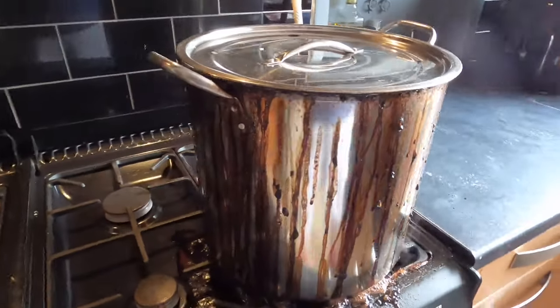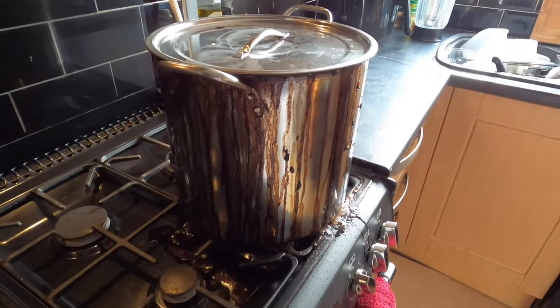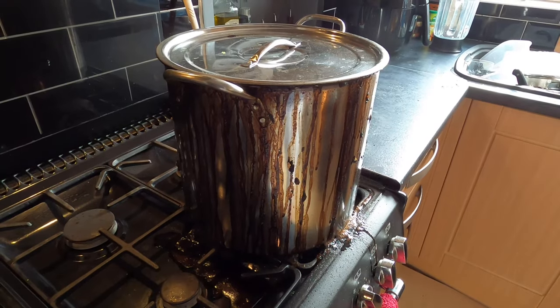Quick update and lesson learned: don't leave the pot unattended. It's too dangerously hot to do anything with at the minute. I'm going to leave it to cool a bit and then transfer it into a cleaner pan and restart it.